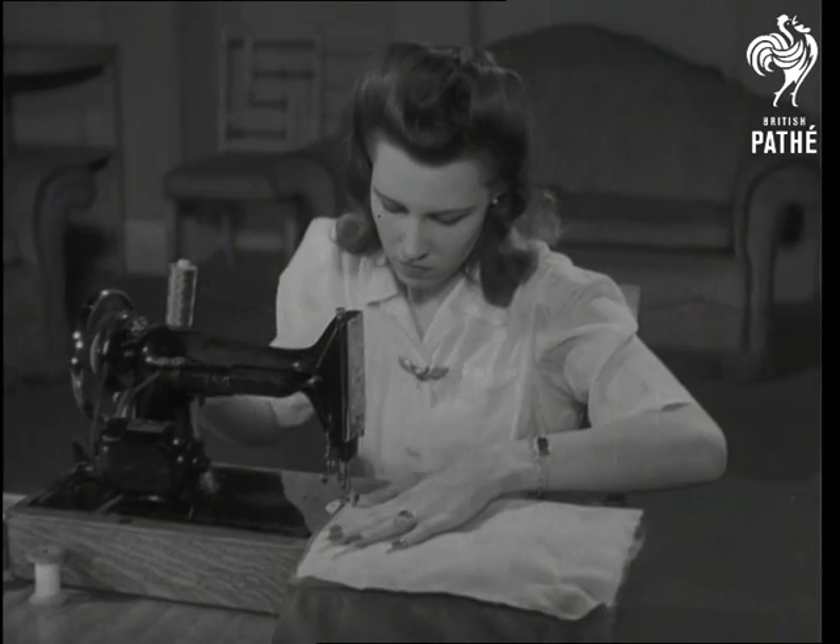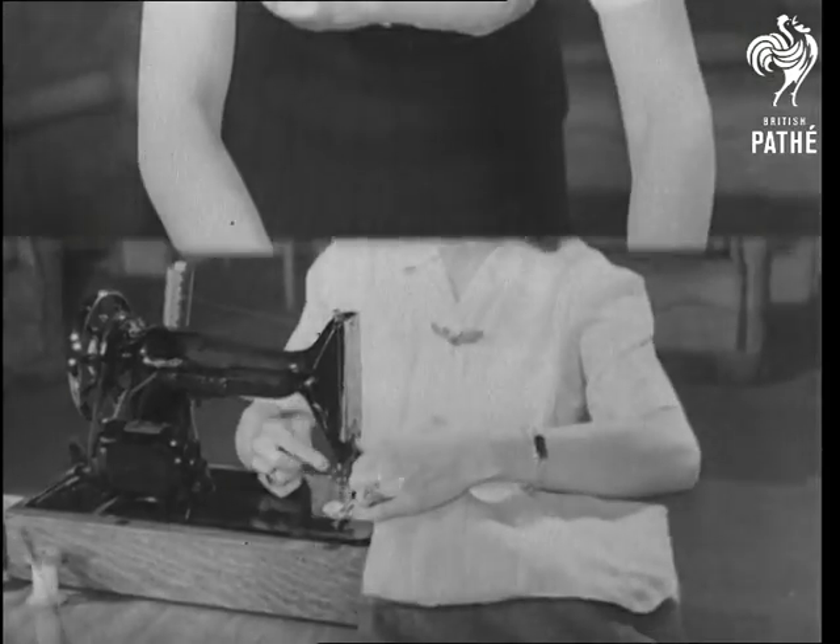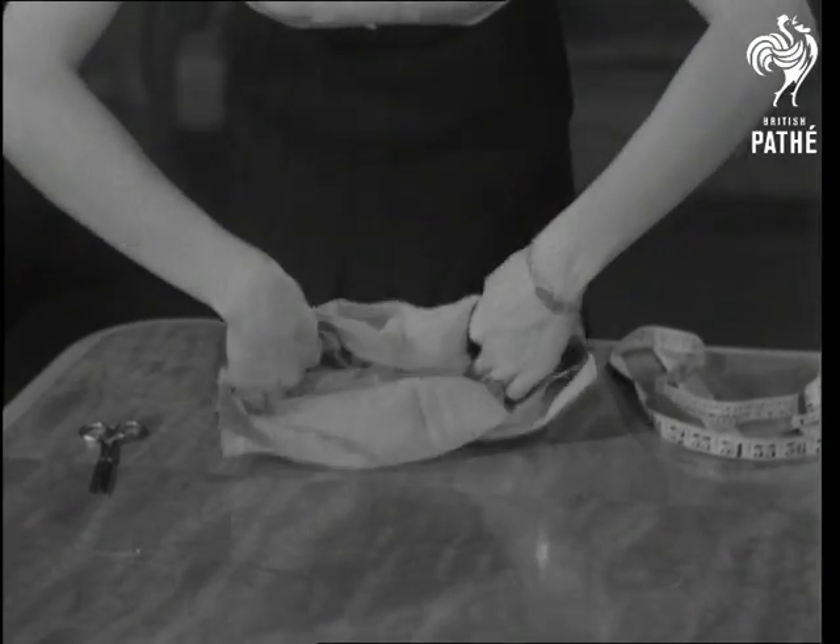Make up the lining with a pocket for your mirror, and stitch it into the bag. After all, a little reflection in wartime is a good thing.